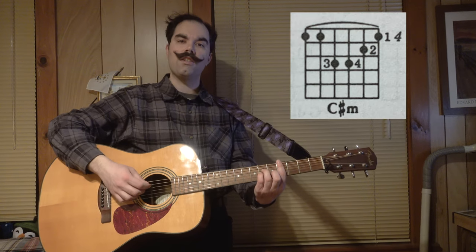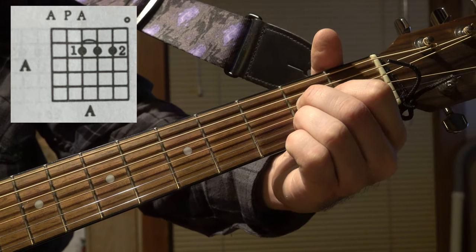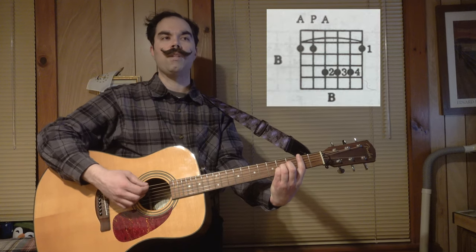Let's begin with chords. You're going to start with a C sharp minor, which goes into an A major, into an E major, and then into the dreaded B major.